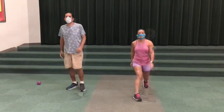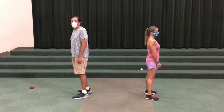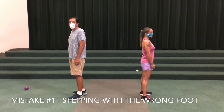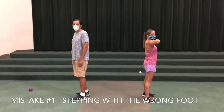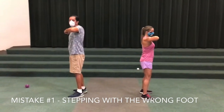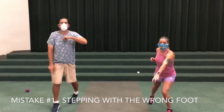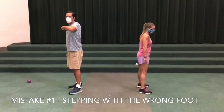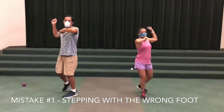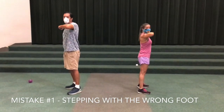Before we go practice, let's look at three of the most common mistakes we see in young students. The first is stepping with the wrong foot. Mrs. Worrell should be stepping forward with her right foot, and Mr. Rich, because he's a righty, should be stepping with his left foot. Most often we see students step with the same foot as the hand that's throwing the ball — that's incorrect and it's going to change the throwing pattern and stall your progress. Instead, we need to step with our lead leg.